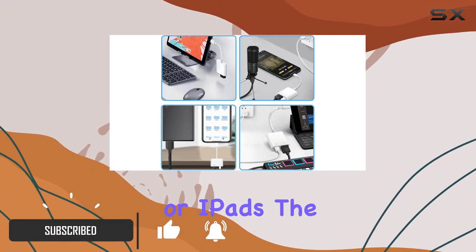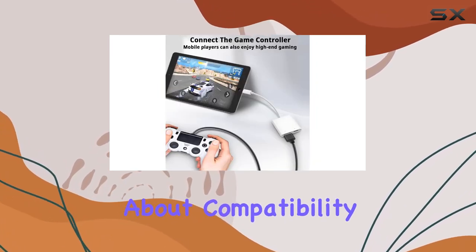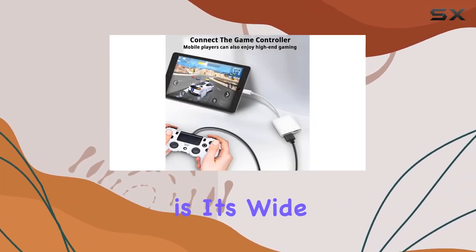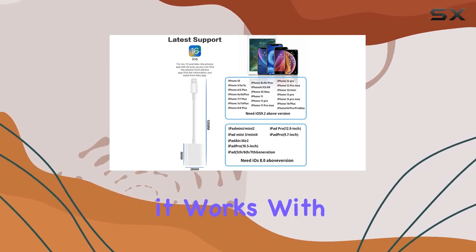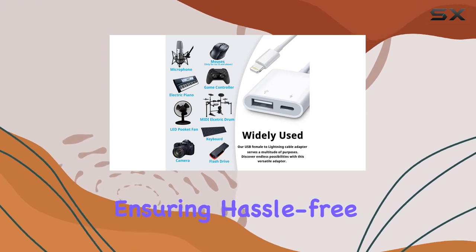The best part — it's MFI certified, so no worries about compatibility. One of the standout features is its wide compatibility: it works with various Apple devices, from the latest iPhones to different iPad models, ensuring hassle-free connectivity.